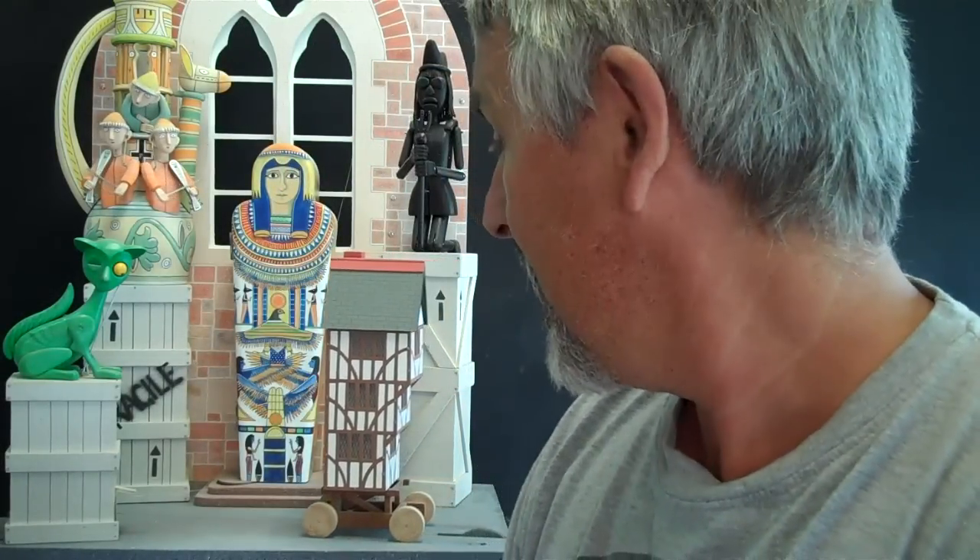This automata is a collection box for a museum in England. When money is donated, the machine comes to life.